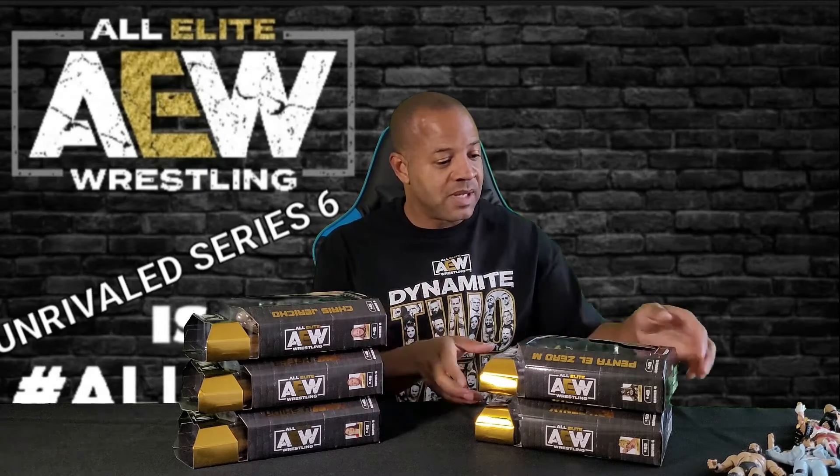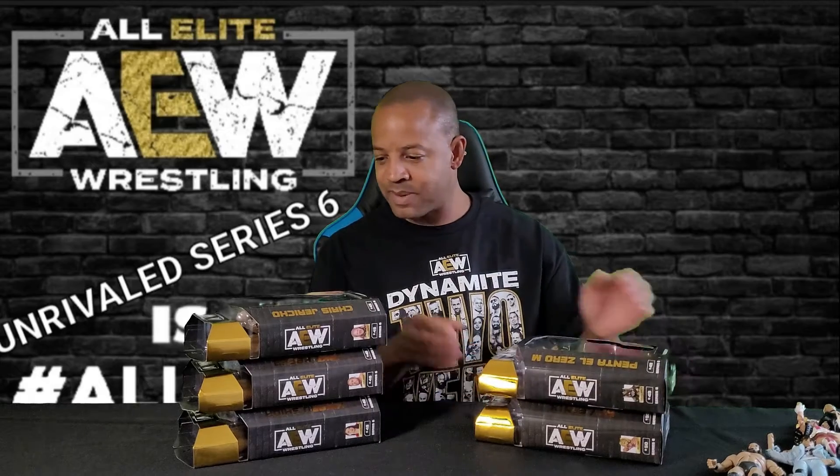Good morning, good afternoon, good evening. We'll go ahead and open up series six — my apologies, series six.